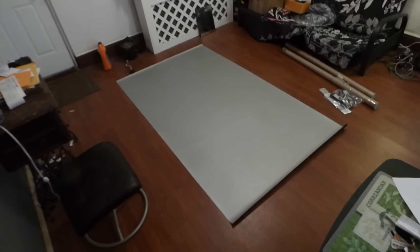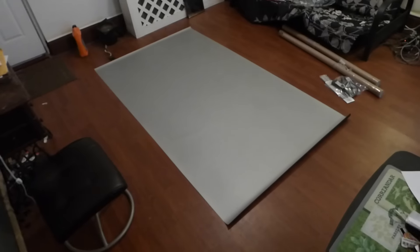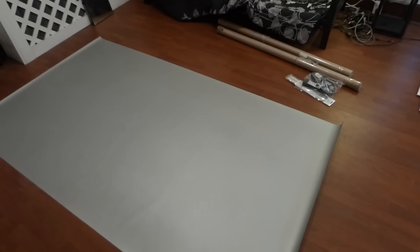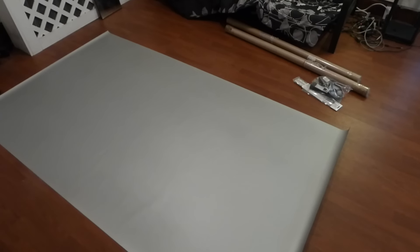Let me get up on the staircase to show you how amazing that screen looks. Later today I'm going to go to Home Depot, build a frame, and show you guys how easy it is to build a frame and put your screen together.